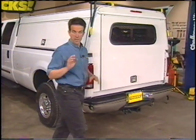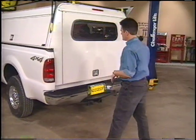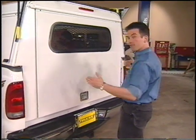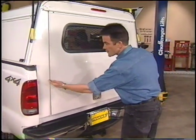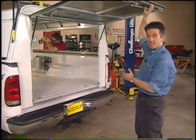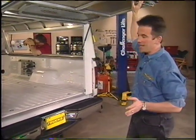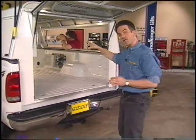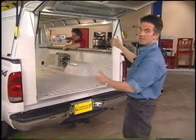Now that the cap is in place, we can show you a couple of those options we talked about earlier. With this model, you can get double-fold doors that open from the center, a single-fold door that opens from the side, or a lift-up door like we have for great access to the back. We also have an opening side panel that allows us to get cargo at the front of the truck without having to climb through the back.